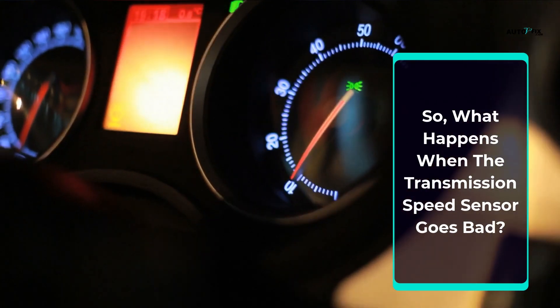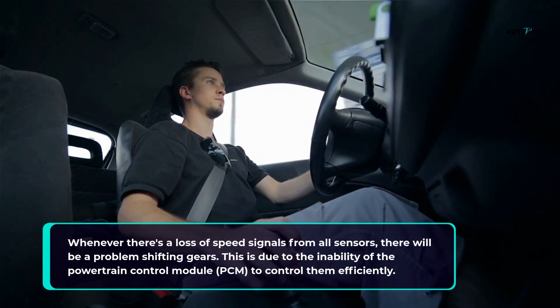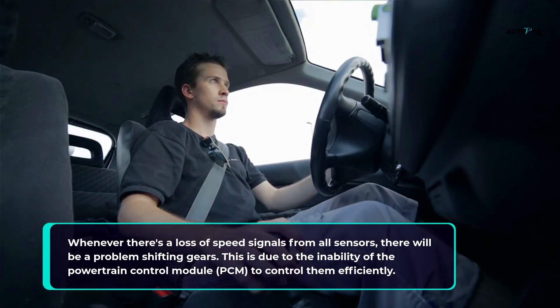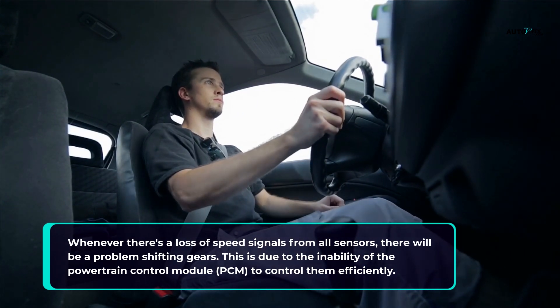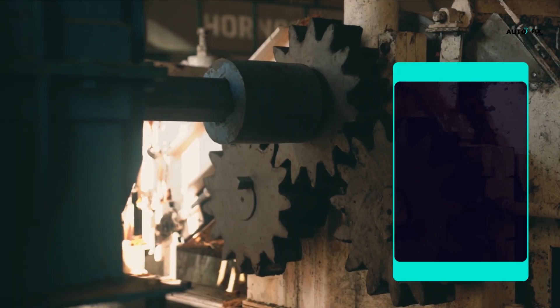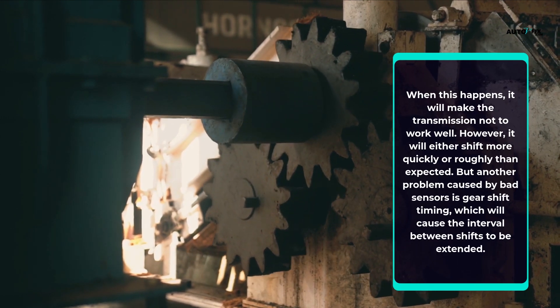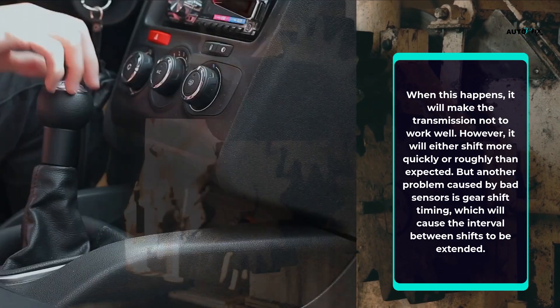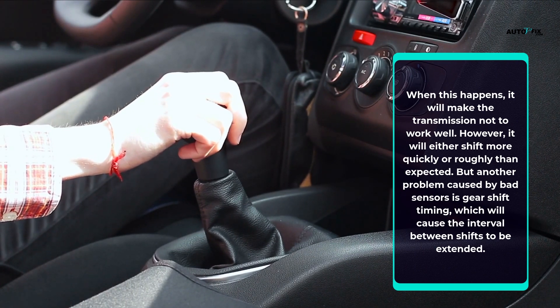What happens when the transmission speed sensor goes bad? Whenever there's a loss of speed signals from all sensors, there will be a problem shifting gears due to the inability of the powertrain control module, PCM, to control them efficiently. This will make the transmission not work well — it will either shift more quickly or roughly than expected. Another problem caused by bad sensors is gear shift timing, which will cause the interval between shifts to be extended.